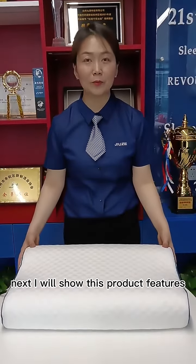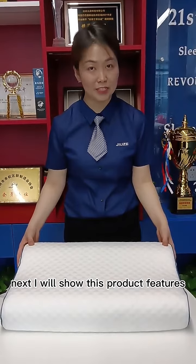Next, I will show this product's features. Waiting for your reviews. Thank you.